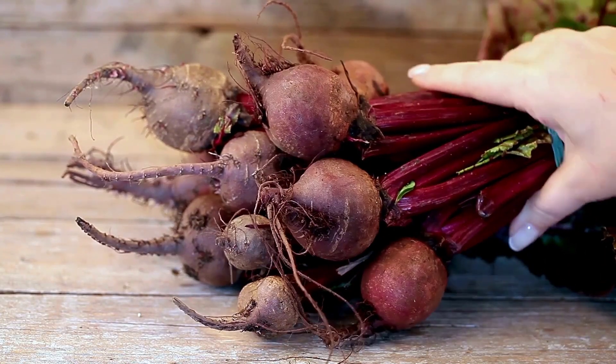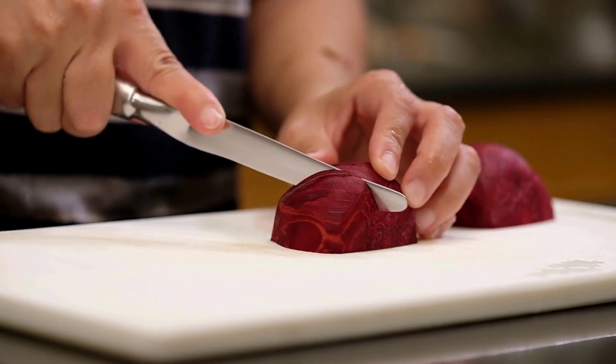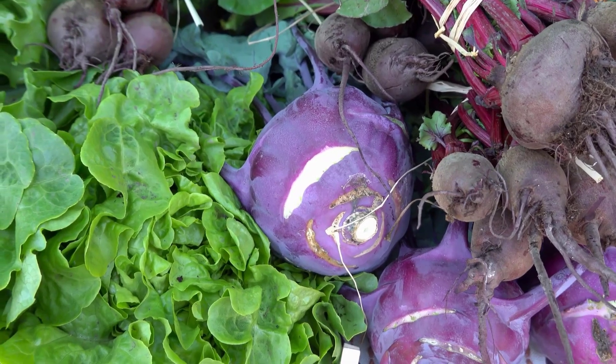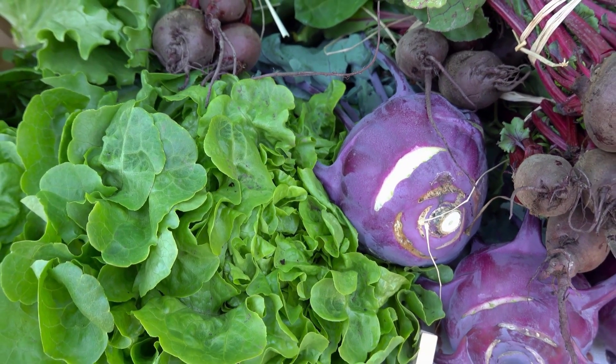Beetroot, known for its vibrant color and earthy flavor, is a nutritious root vegetable packed with essential vitamins and minerals. It is easy to grow in your garden. It does not need a lot of space, and with the right care, you can enjoy fresh beetroots right from your garden.